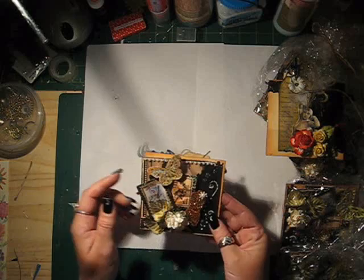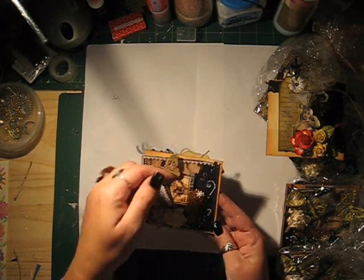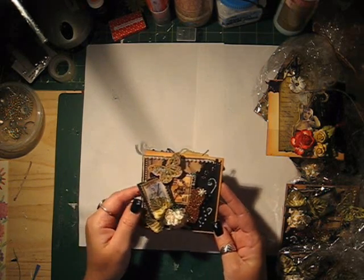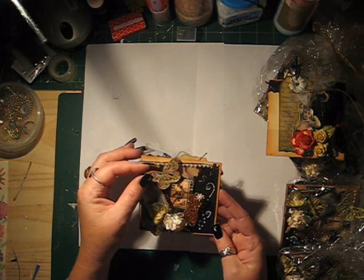Then I cut out a triangle piece of black paper and used a Martha Stewart Punch. This is a butterfly that I've made using the Martha Stewart Punch as well.